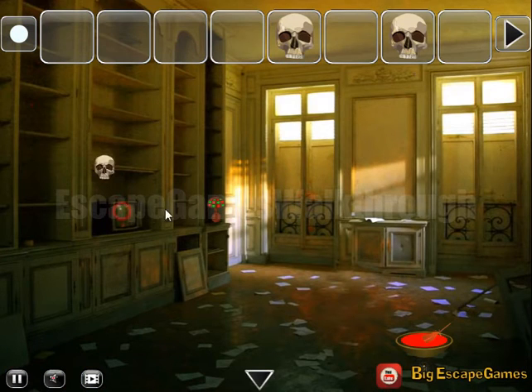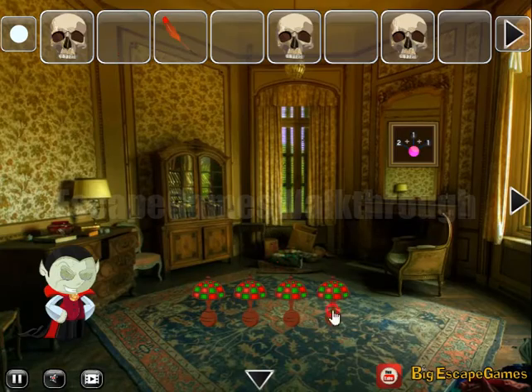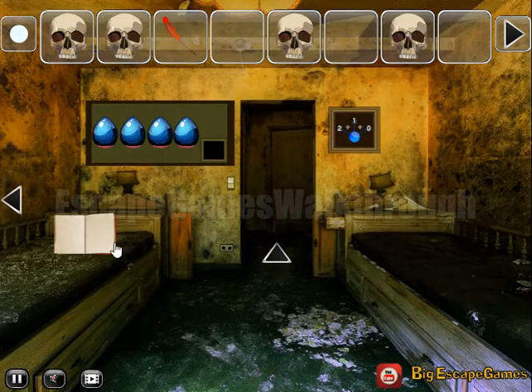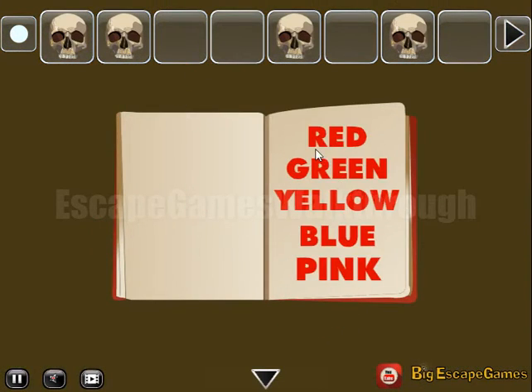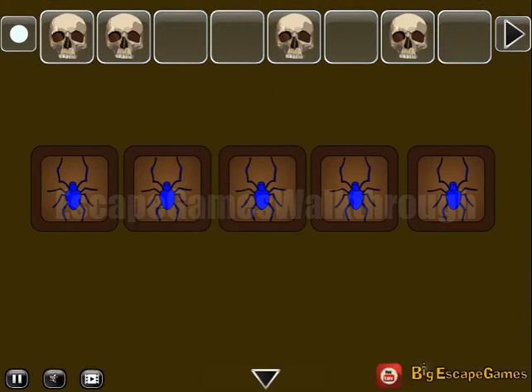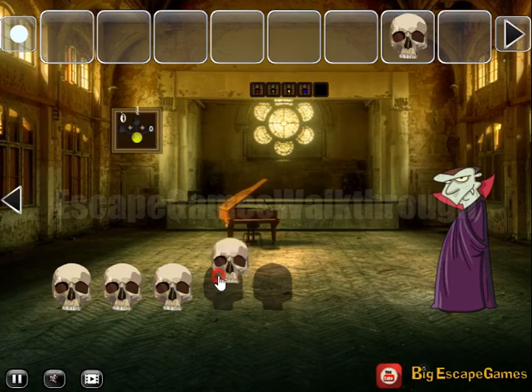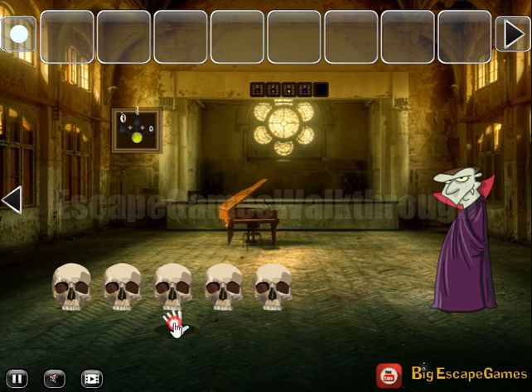In the next room there's a skull, lamp, and bloody feather. We now have all four lamps to get the skull. Using the bloody feather to draw the hint reveals colors: red, green, yellow, blue, pink. We set all these colors here — red, green, yellow, blue, and pink — to get the last skull. Now we can exchange them for the magic hand, rescue the boy, and escape.